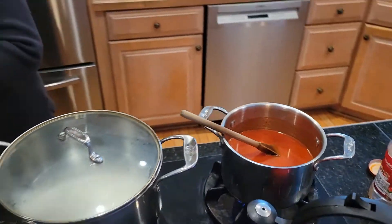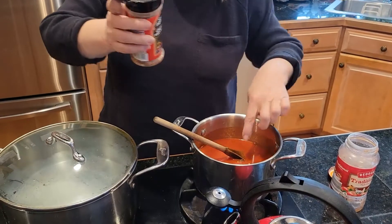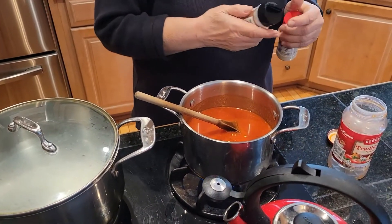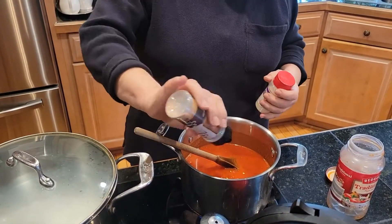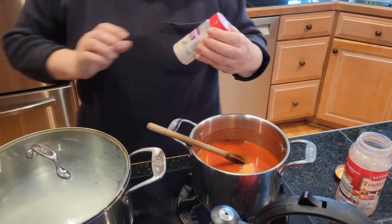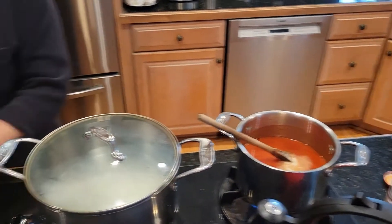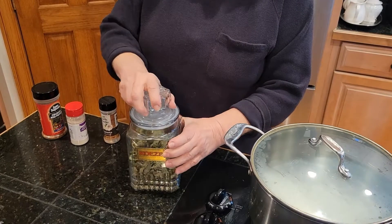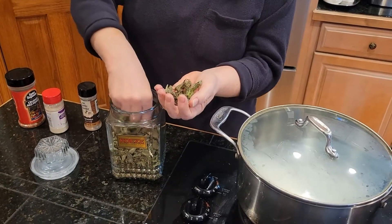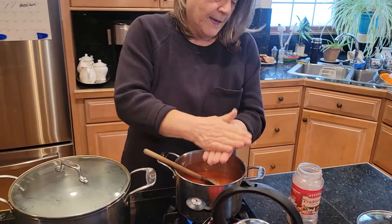I've got crushed red pepper flakes — just a little, like that — because I personally don't like really hot spice. Then a little garlic powder, a little onion powder. I use powder because I don't want to add any more sodium. And here is the pièce de résistance: every year I grow my Italian basil, dry it, take about this much, and crush the heck out of it.